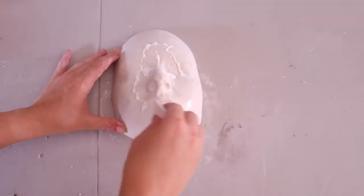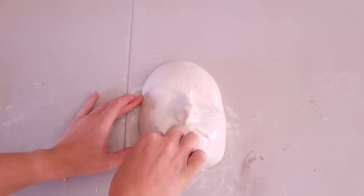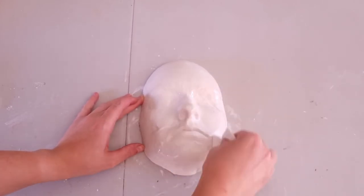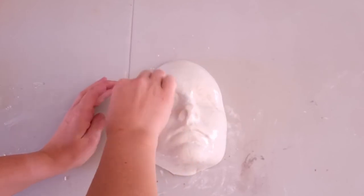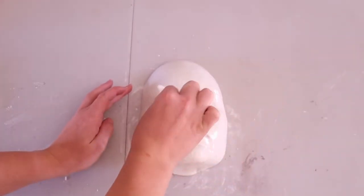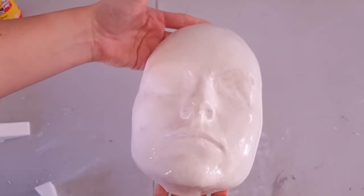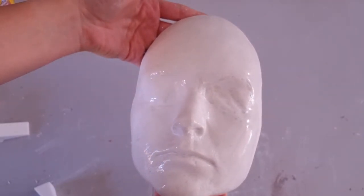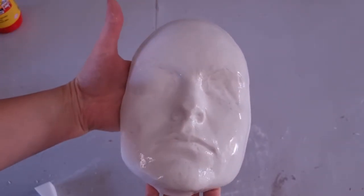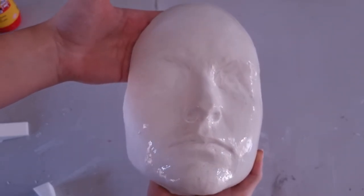To protect your face cast, you can use mod podge or wood glue — just apply a few layers over the face cast, making sure it dries in between each layer. And if your face cast starts to get a little janky, what's really cool is that you can peel off the wood glue or mod podge layer and just reapply it later, and your face cast will look as good as new. Thank you so much for watching — I'll see you guys next time! Don't forget to like and subscribe and share with all of your special effects loving friends. Bye!